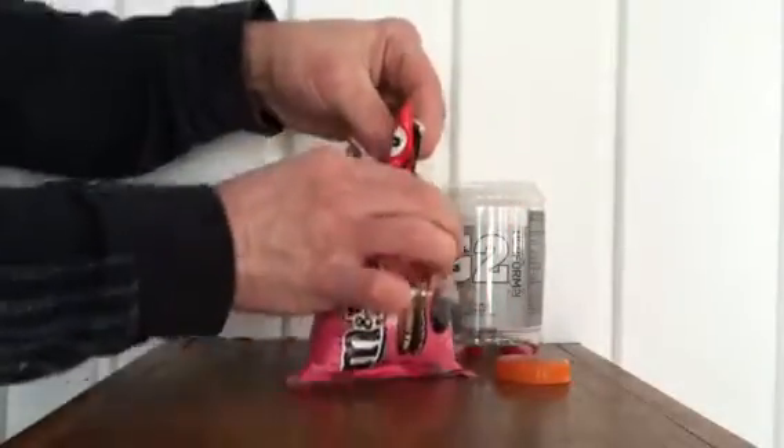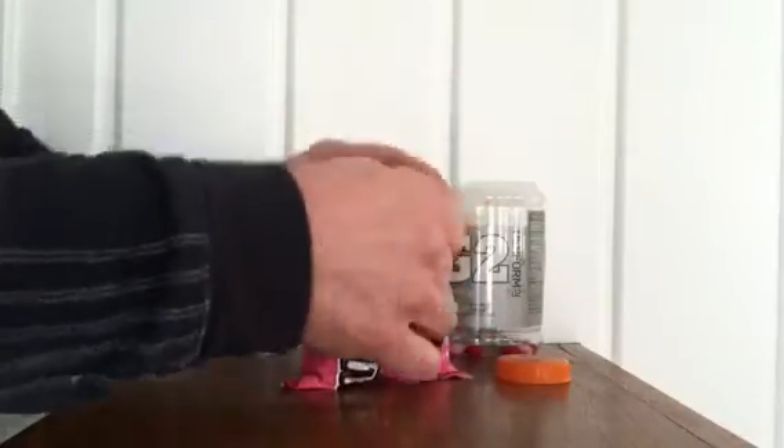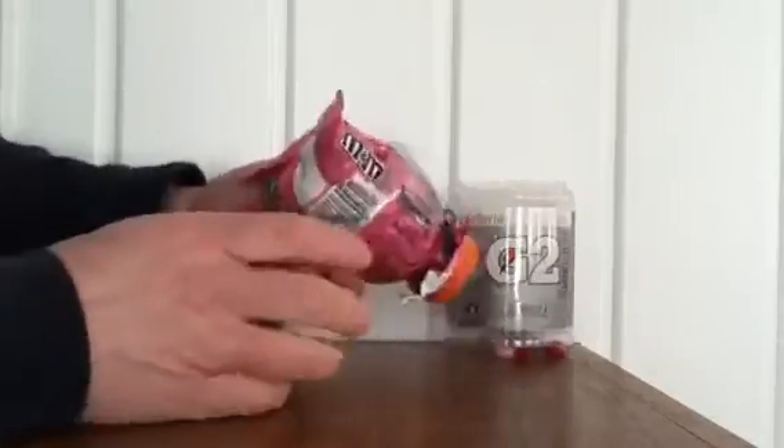As the bag empties, you'll just keep pushing the funnel down and cutting it if you want, or just keep wrapping it where it's at. Then just close it up again and put it away until you're ready to use it next time.